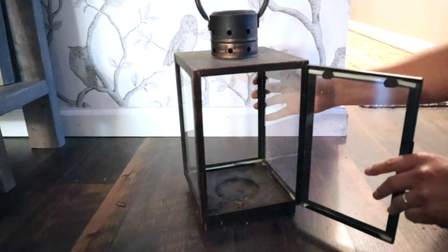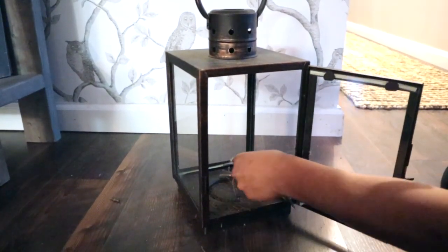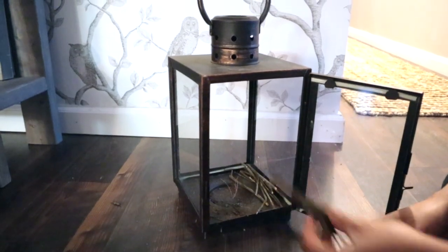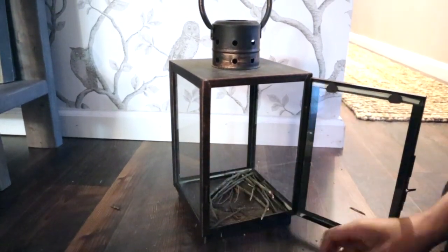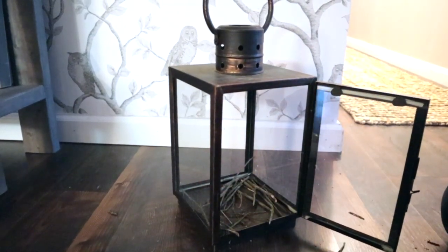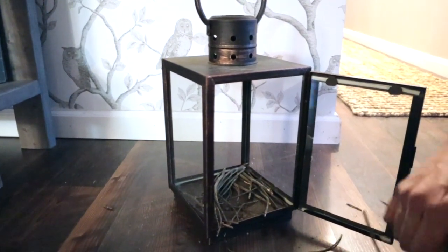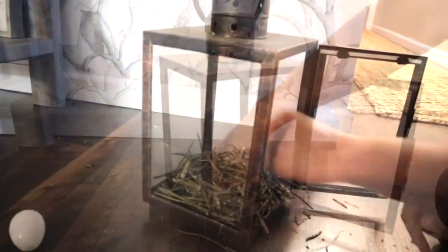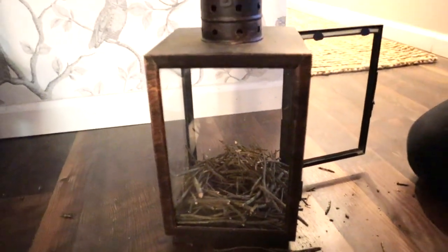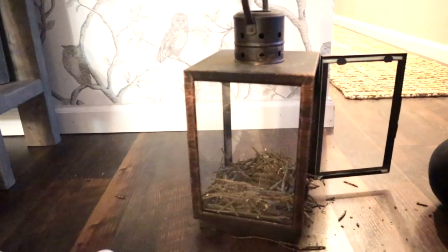Okay, let's get started. The first DIY is going to be how we changed our lanterns for Easter. We're going to start out by making a little nest with just little branches and twigs from outside. My husband helped me with this while I was recording, but all we did was break little twigs and shape them into a little nest, stacking them until we had the desired shape.